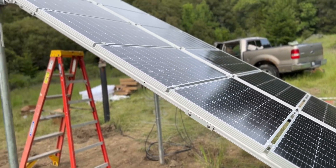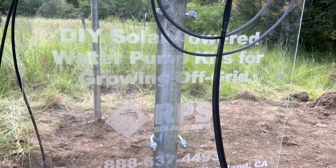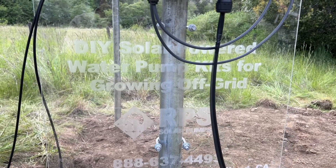Our solar power is quiet, it's clean, it's regenerative and renewable, which means that I don't have to go drive to town to buy sunlight. It's just here and it feels good to do it.